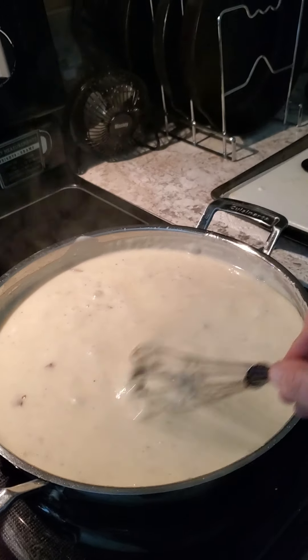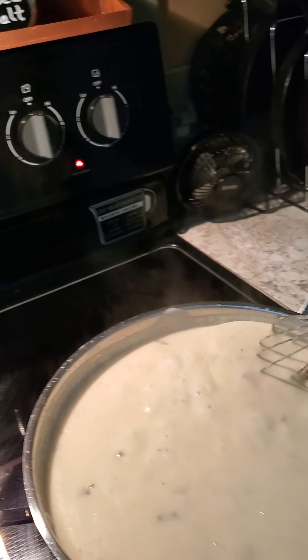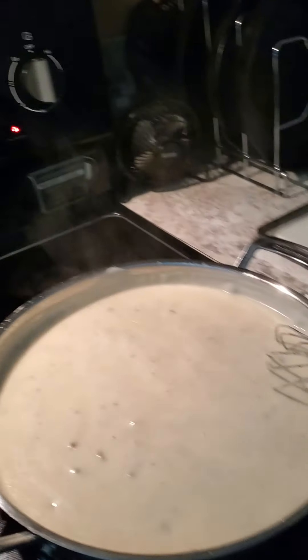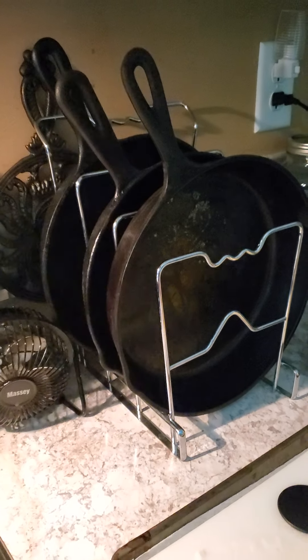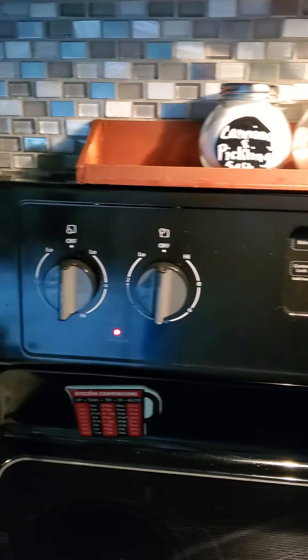Sausage gravy. I use stainless steel pans and I use cast iron.